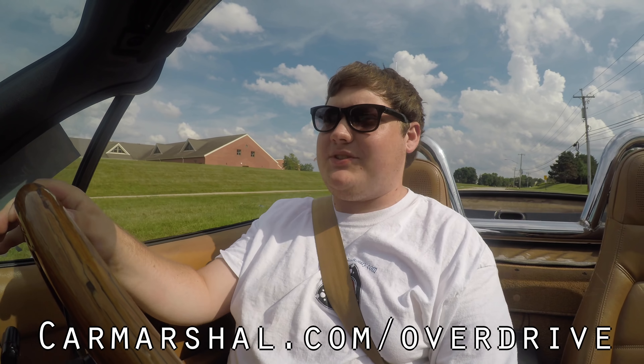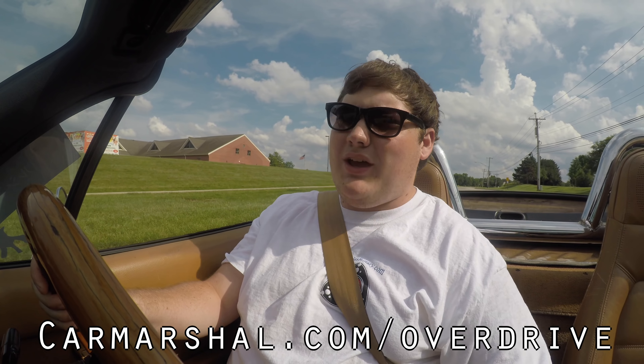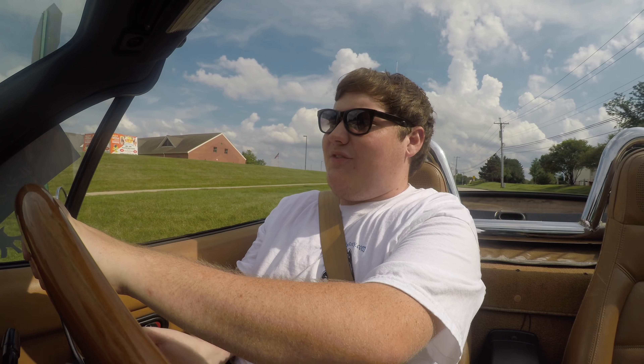I hope you guys enjoyed the video and learned something about the Yunos Roadster. If you want to read more of my thoughts, head over to carmarshall.com/overdrive. Don't forget to rate the video, comment, and subscribe if you really liked it. Take care, guys.